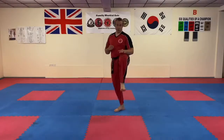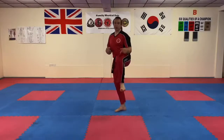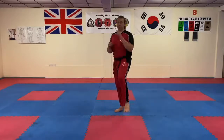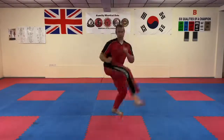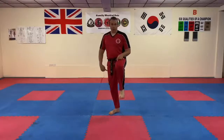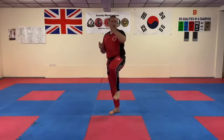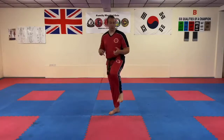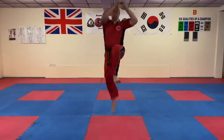So you start off chambering, pointing at the target. It's really important that you try to keep this up for as long as you can, then kick over and land back in your guard again. So it's here — up, over and kick, and down. One more time: chamber, bounce off the standing leg, kick over and land in your guard so you end up with the other leg forward. You can also practice on both sides — up and round.